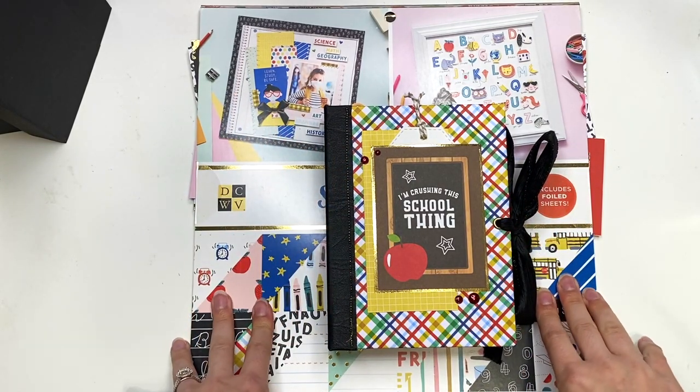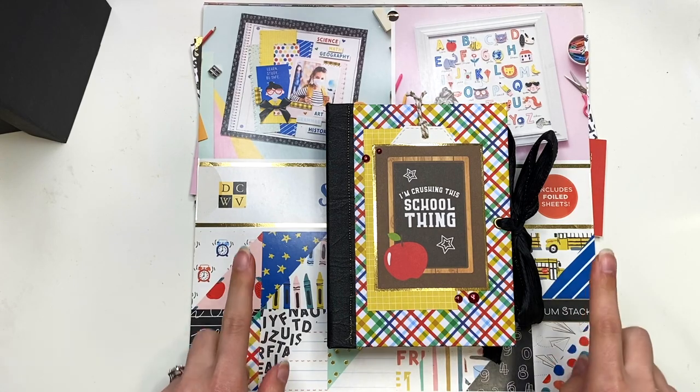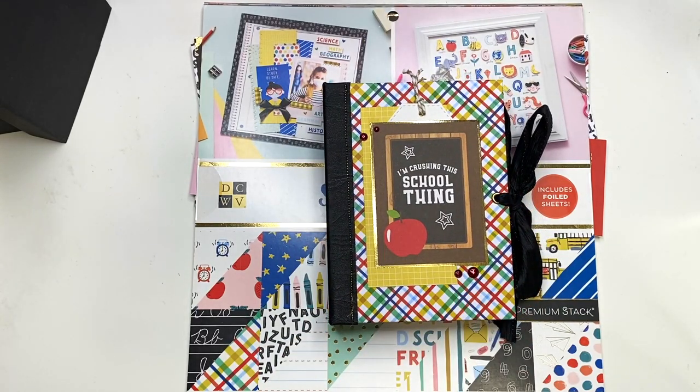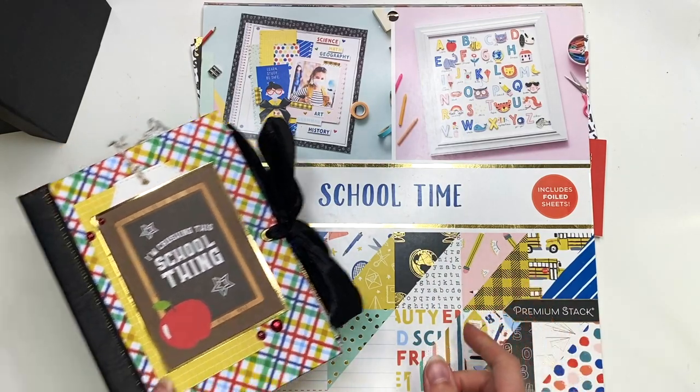Hey guys, it's Karolina here from Karolina's Crafts and welcome back to my channel. In today's video, I have another cinch bound album to share with you guys, another school themed one, this time using a different paper collection called School Time by Die Cuts with a View.